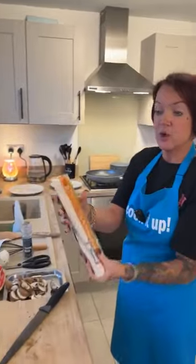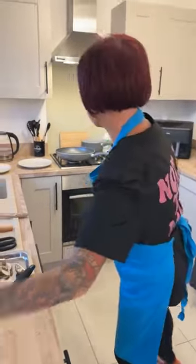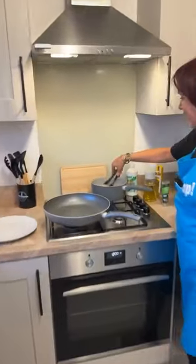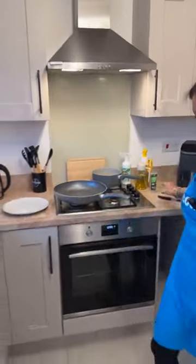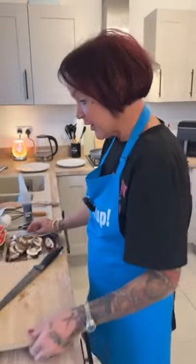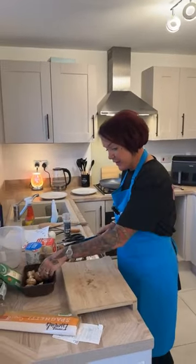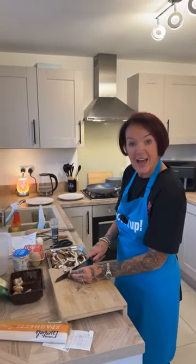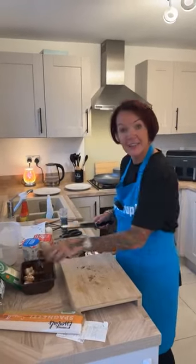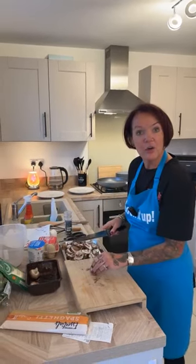The spaghetti I use — you could be using any type of pasta. I used about a quarter of it and broke it up and put it in some salted water, so that's just got going now. Is anyone cooking along? Can you have a look in the comments, Mark, if anyone is actually cooking along? Did they like the way I've done it today by adding in the ingredients so you can cook along either tonight or tomorrow?